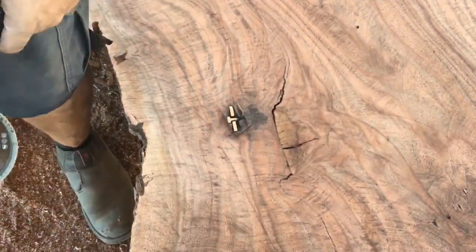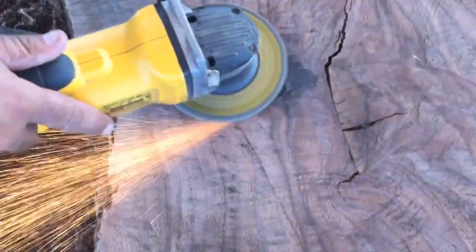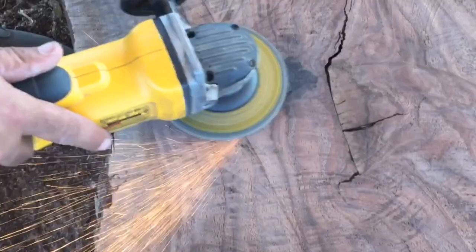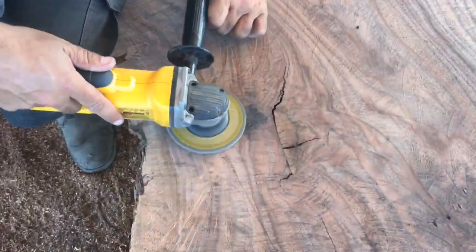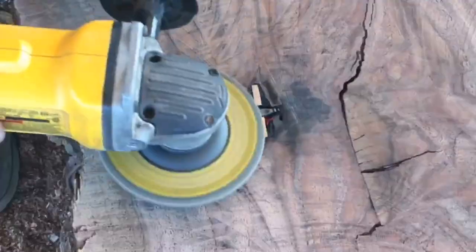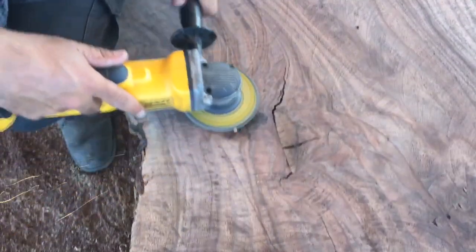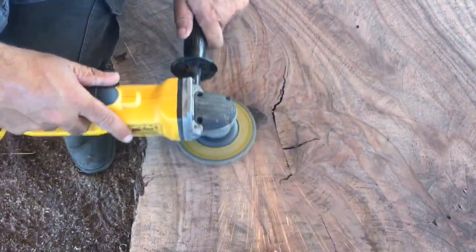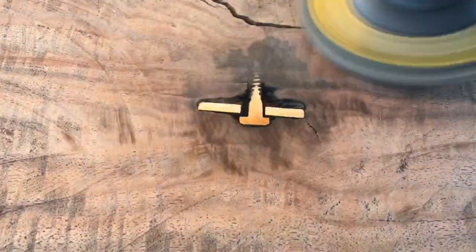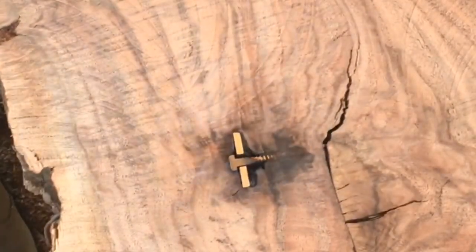Now with the advancements in cordless tool technology it's super easy — we just take a cordless grinder out to the mill, put a big battery on it, and grind away. We just use a flap disc on the grinder, but you don't have to use a grinder — you can use a belt sander or disc sander, whatever means you have in your shop. Oh man, look how good that's looking! You can see the metal strap, the lag bolt, even the threads on the lag bolt — this thing is going to look so cool when it's done.